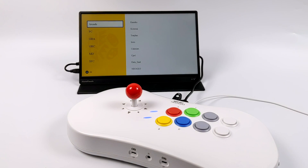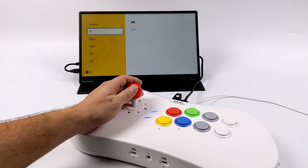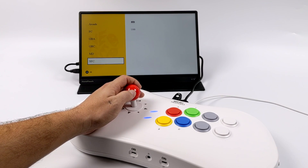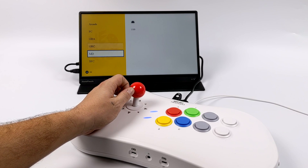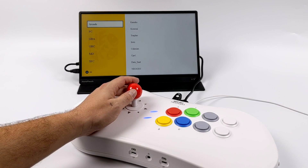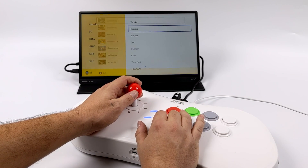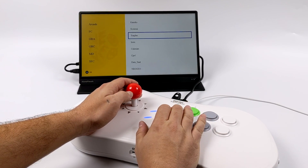I went to the Neo Geo Hack section and found options for Arcade, Family Computer, Game Boy Advance, Game Boy Color, Mega Drive, and Super Famicom. I was really interested in the Arcade section, where everything is listed by the publisher of the game. By the way, you can also run games from a USB drive.